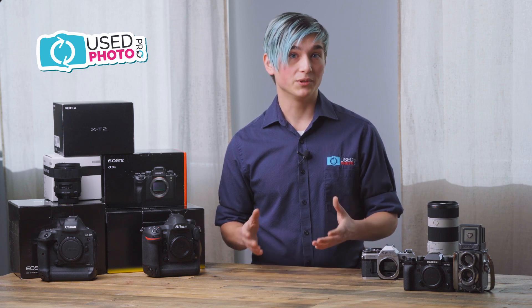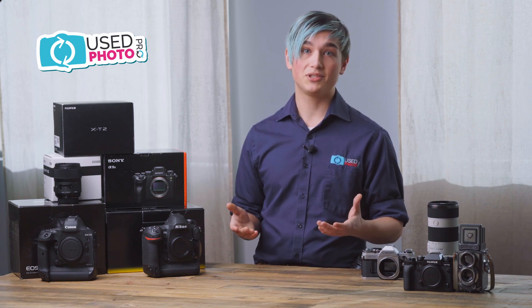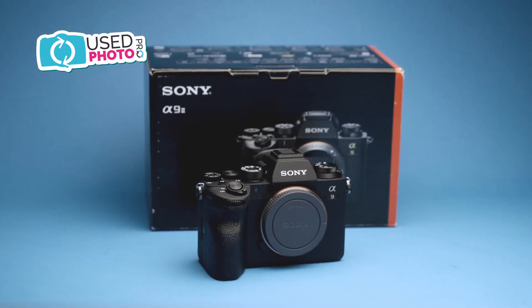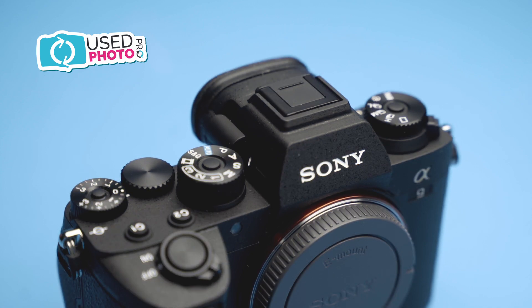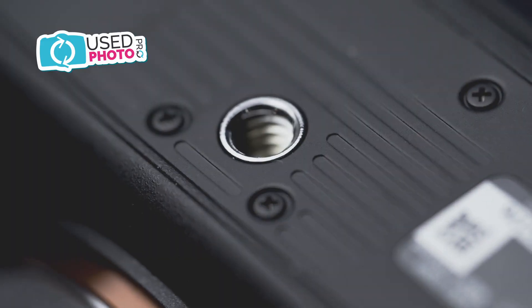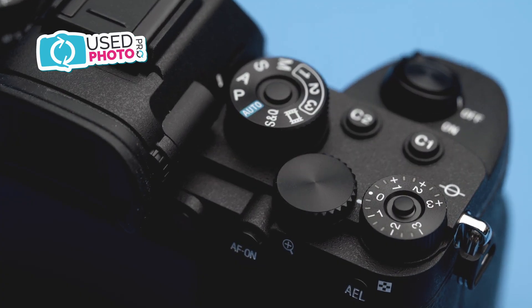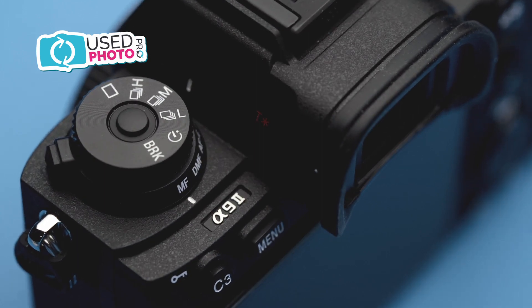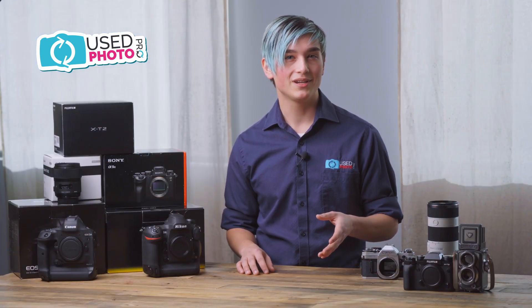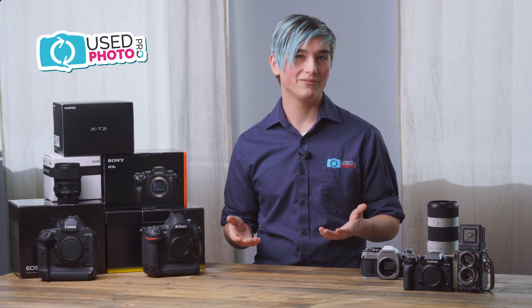Starting at the top, our best grading condition is mint minus. Mint minus we describe as 99% or better of original condition. Items in mint condition will look as close to new as that item really can for us. A lot of times you will get the boxes with items, though we do grade based on the item itself. Mint condition items don't have any real major flaws or any flaws at all. Bodies and lenses are all extremely clean and glass never has any issues. In a mint minus item, the most you might find is one or two extremely small blemishes that are only cosmetic and don't affect the item's usability.